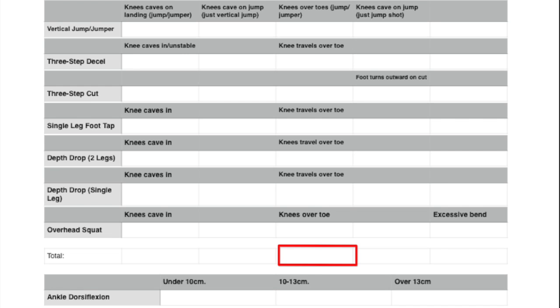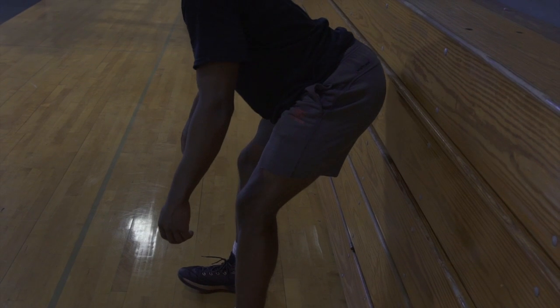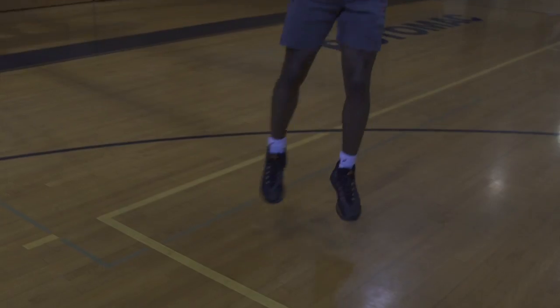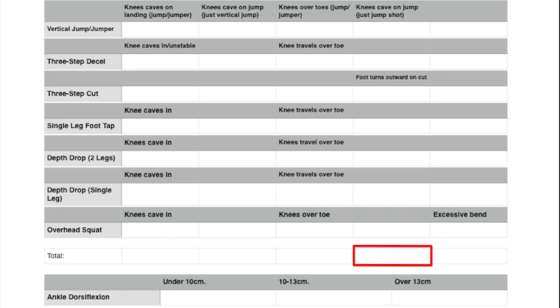On the third column, if you have two or more checks, your hip hinging mechanics can be improved. Make sure to learn these mechanics and film your landings on real-life movements like jump shots and landing from layups or dunks.